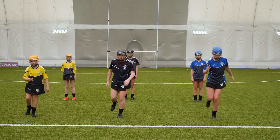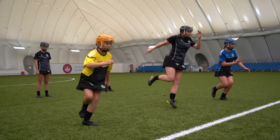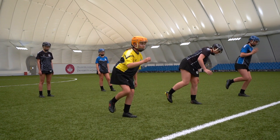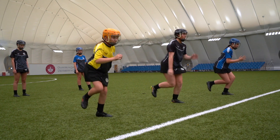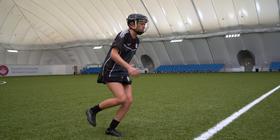On the coaches cue, players bend their standing knee and hips lowering into a quarter squat position. As they descend, the arms move in opposite directions with the hand in front moving back behind the player and the hand behind their back moving up in front towards their cheek. Players then push their foot through the ground extending the knee and hips to jump up and to the side.